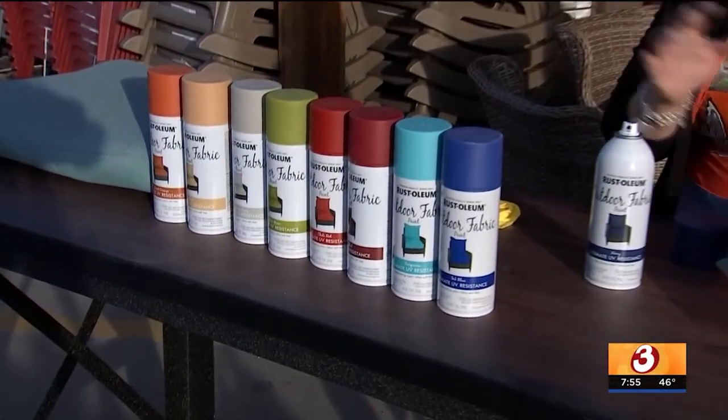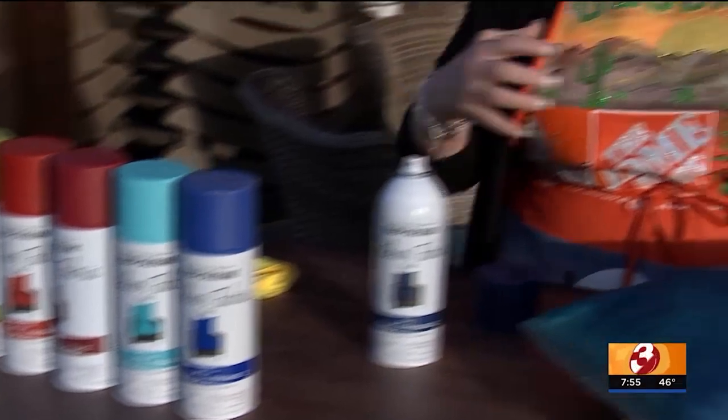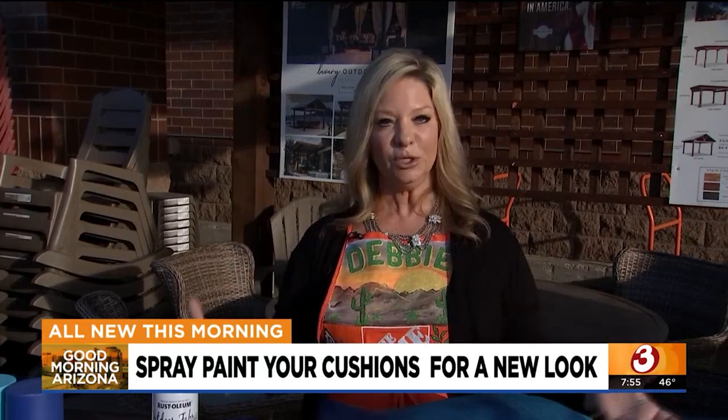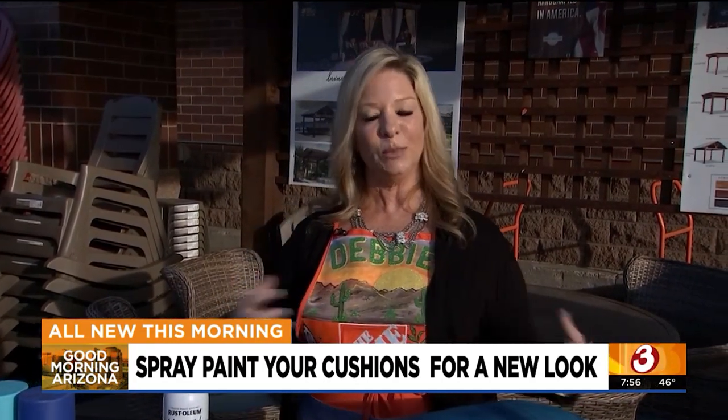It's a great product — very pliable, covers really nicely, and makes old stuff look brand new. You can really give your outdoor living space a fresh new look by just spray painting your cushions or pillows. You can also use Rust-Oleum outdoor spray paint on your actual furniture to freshen that up as well. I'll have all the information on my Home Depot Debbie Facebook page, Instagram, and Twitter, and if you have any questions you can find me here at the Arrowhead Ranch Home Depot.